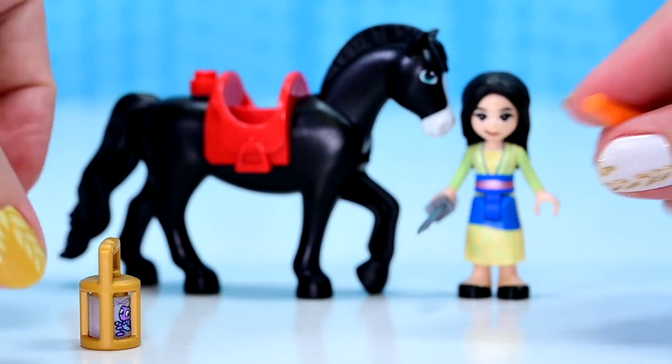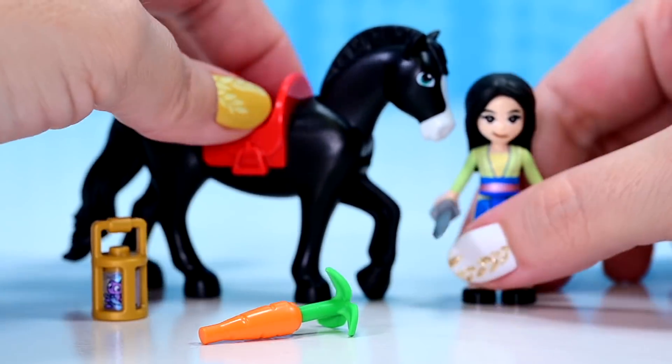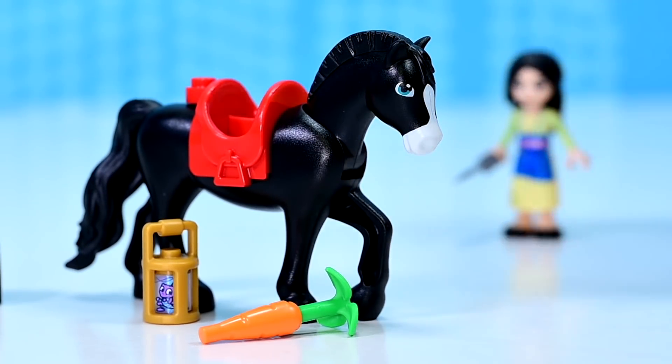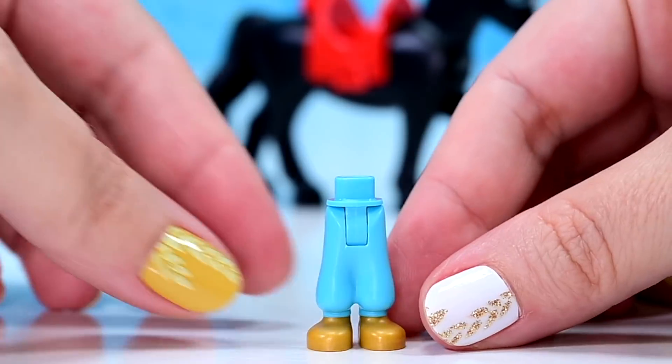And we also get a token carrot for Khan. So this is Mulan's posse. We still don't see Mushu, but you know, maybe one day.